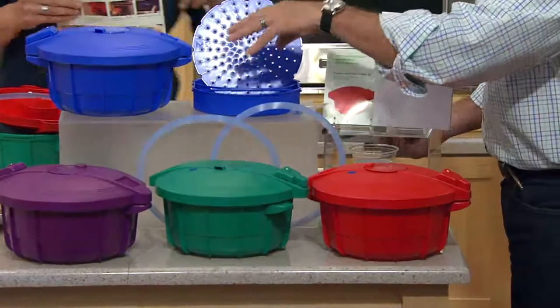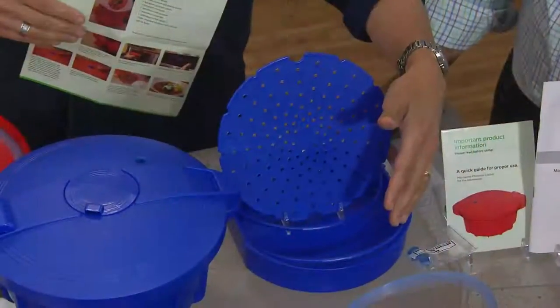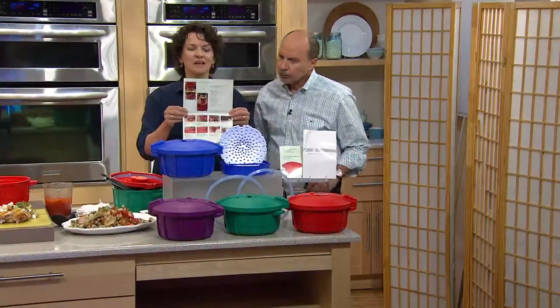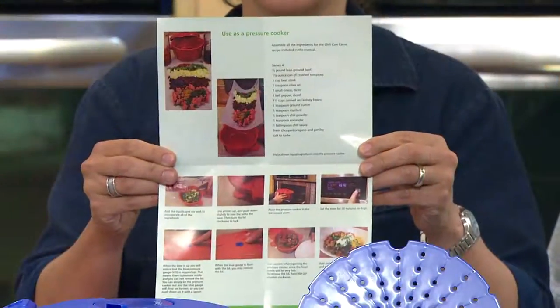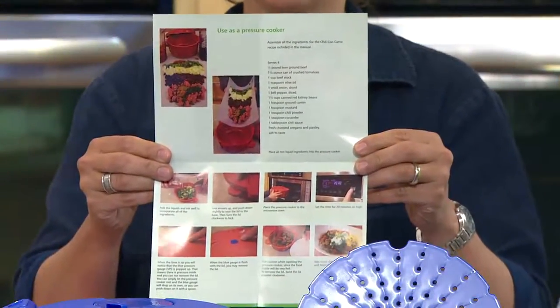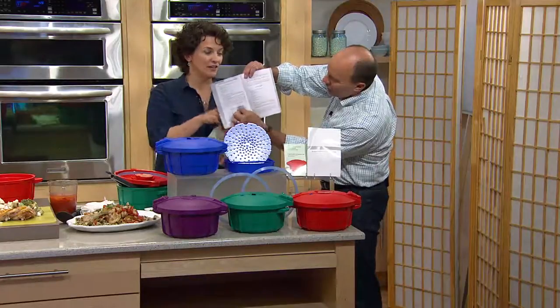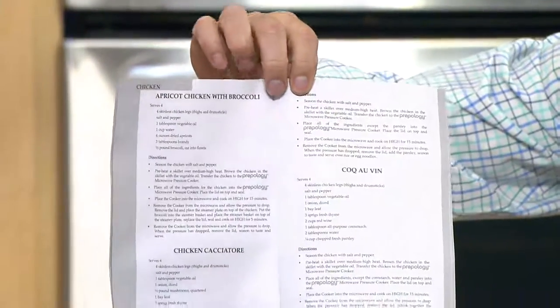This is a steamer rack — it fits in the bottom of the microwave pressure cooker and allows you to rest food directly on it, or put food in the basket and rest that on the rack. We give you a quick start guide so you can easily see how to make chili, plus a whole booklet with over 50 recipes, including chicken cacciatore.